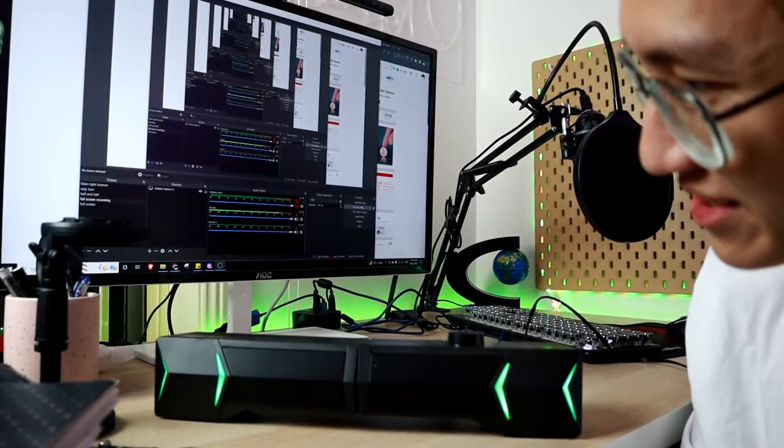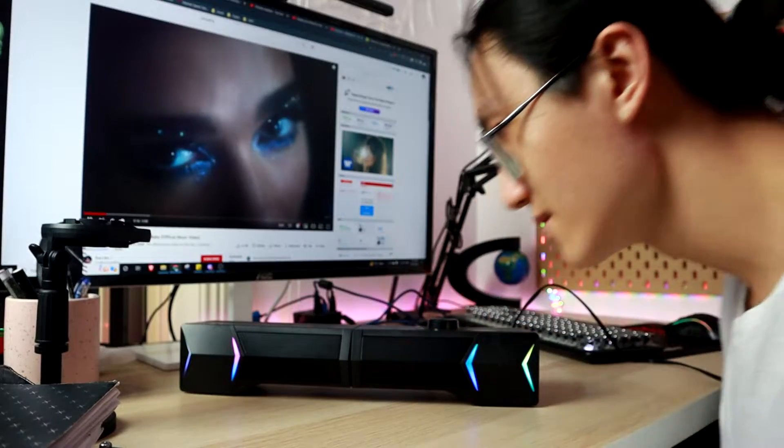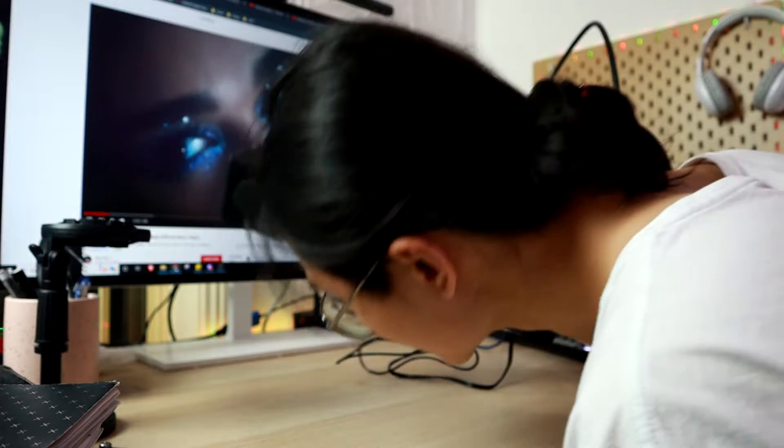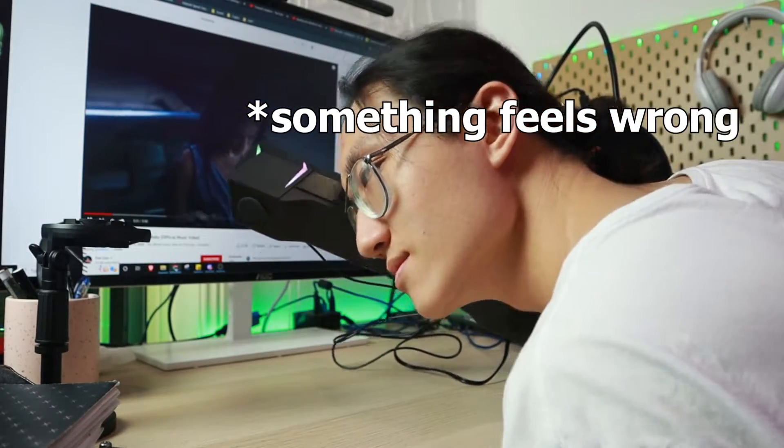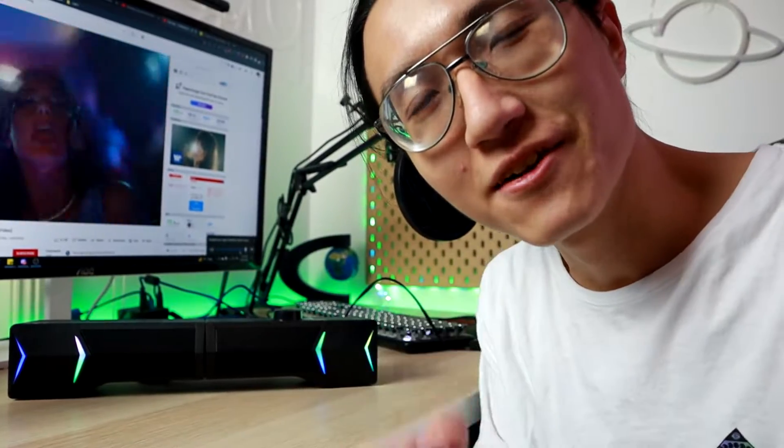It's on already. Look at the RGB colors — it is really minimal, just on the sides. I actually already see a few problems with this gaming speaker slash soundbar that I'm going to be addressing tomorrow, since right now it is 2 a.m. I'll see you tomorrow and address some issues with this speaker.